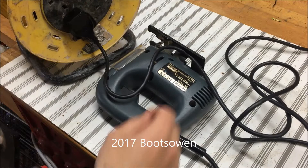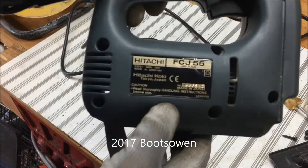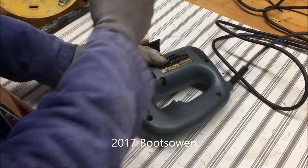Alright, it's Boots Owen here. This is an old Hitachi jigsaw that I got, maybe 20-something years ago. Got it new and it's a bit rough sounding. That's the model number there — it's an FCJ55, a Z series, kind of home series Hitachi.